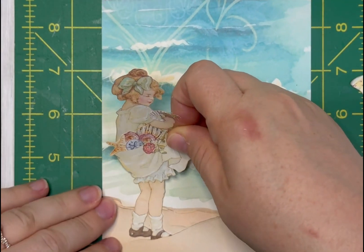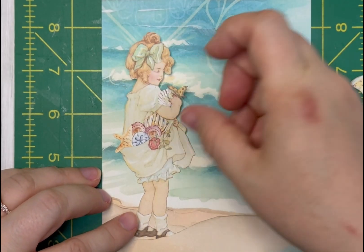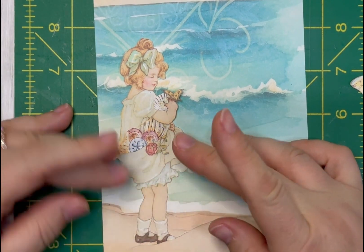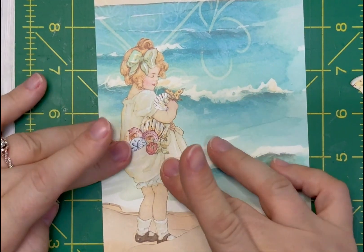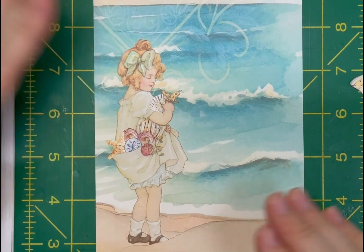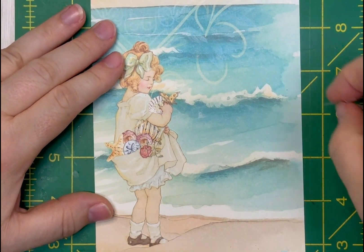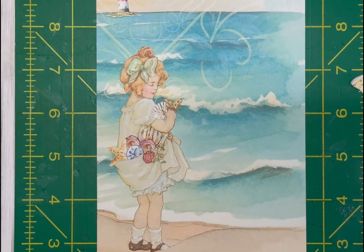Now she looks like she is actually on the beach, collecting her shells. I want to also put this little lighthouse way back here — let me zoom out a little bit so you can see everything.